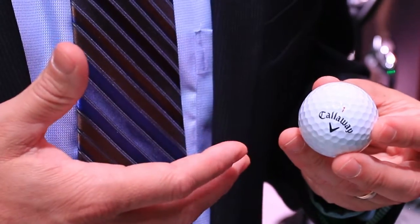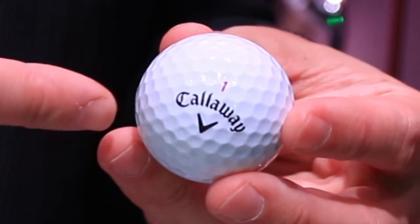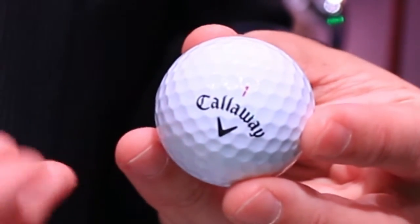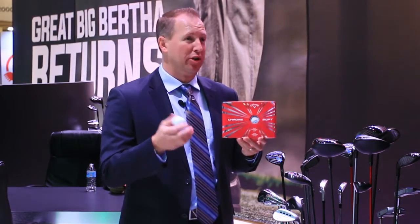Together, that net core is about the same compression as last year's model, so the overall ball compression is extremely soft. It's got a mantle layer that's extremely fast and a very soft urethane cover — our softest tour urethane cover. That soft cover allows you to get in the grooves as you get closer to the green with your wedges and more lofted clubs, really generating a lot of spin.